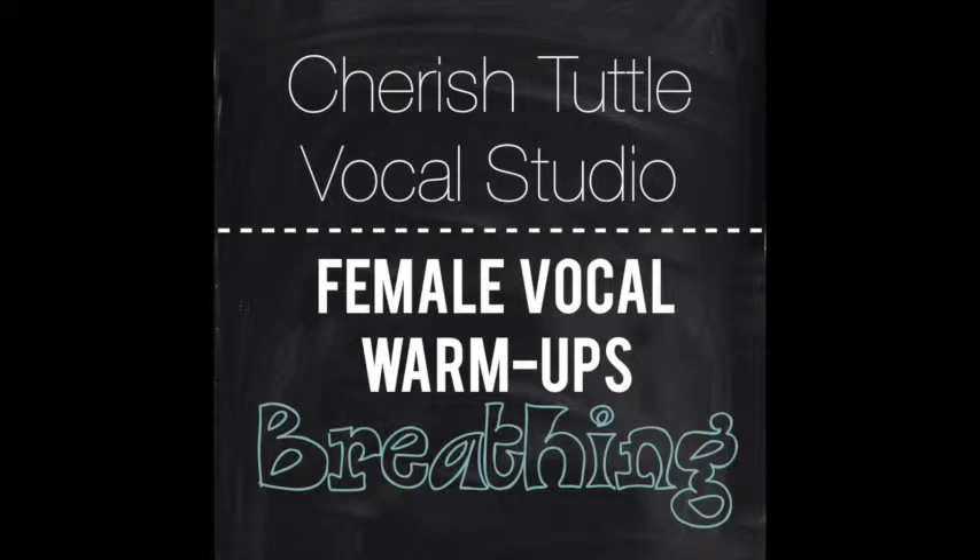First off is a lip buzz, and it sounds like this. Make sure that when we start lower, you are starting in your chest voice. And then as you move higher, you can start bringing in that head voice into your sound.